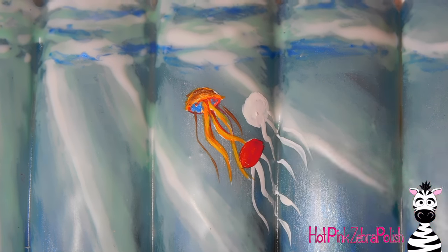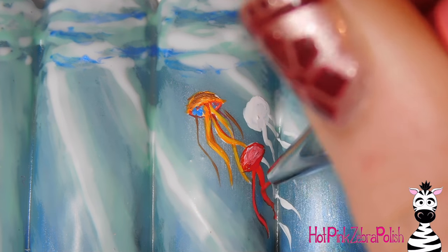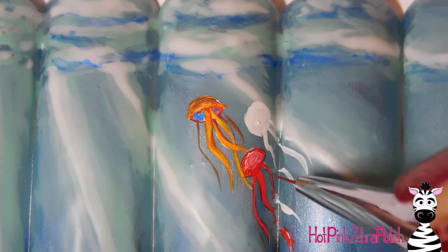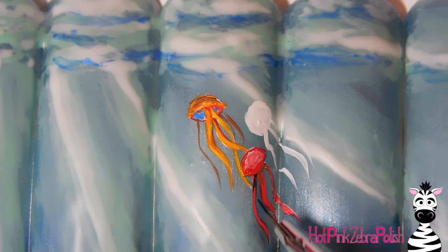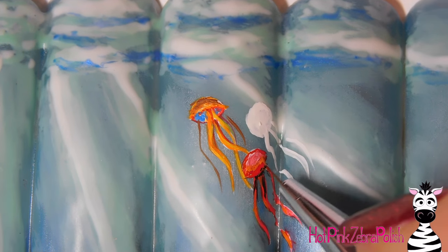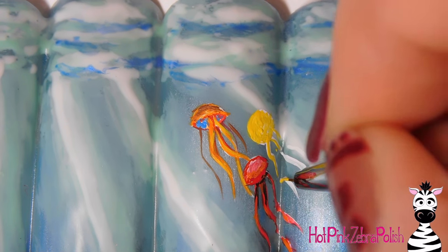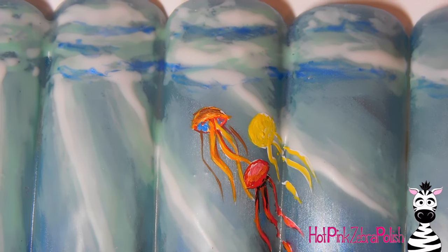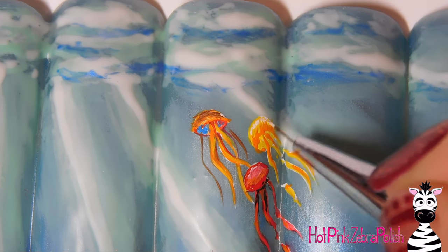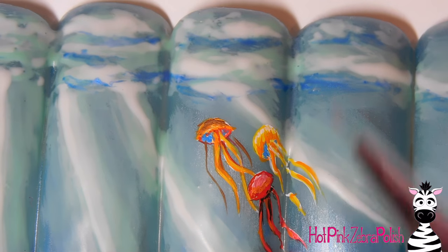I'm adding a couple more thinner tentacles around that, then doing the next one with red. Because sea jellies are relatively see-through, that's why I added the blue in the background — so it looks like he's not so opaque, it makes him look more airy. Then I'm doing the next one with mostly red, making him a little darker, but still blending in some yellow for highlights and adding some black to really define the shadows. The last one I'm doing with mostly yellow — I wanted them all to be close but not the same color. I add orange details and white highlights, with a little blue in the background as well.